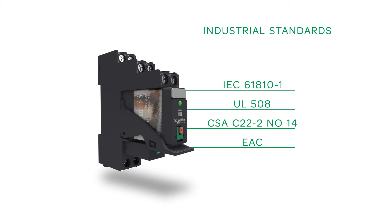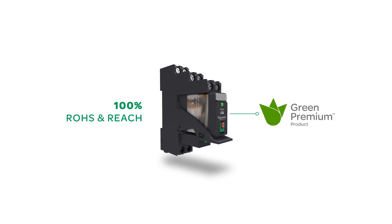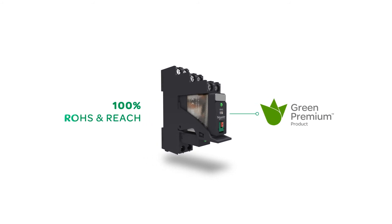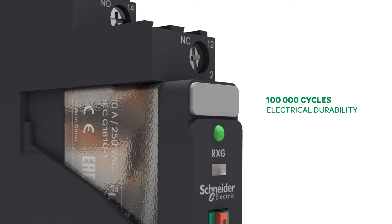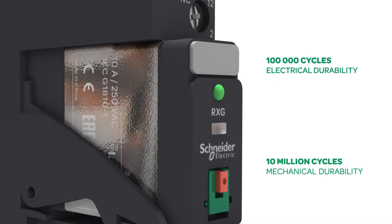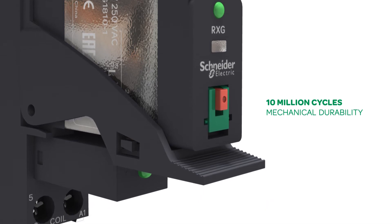Xilio RXG complies with a lot of industrial standards. Schneider Electric commits itself to reducing the environmental impact of its products. Xilio RXG is 100% ROHS and REACH compliant, with 100,000 cycles electrical durability and 10 million cycles mechanical durability for both 1 and 2 changeover contacts.